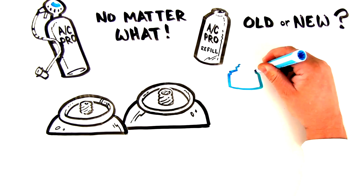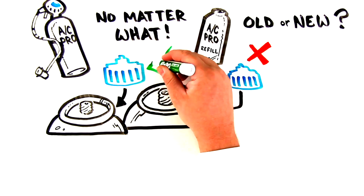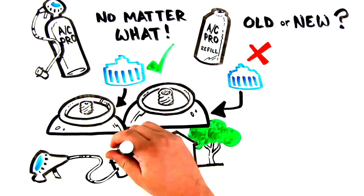If you're buying an old-style can, no adapter is needed. If you're buying a self-sealing valve can, you'll need an adapter if you're also buying a dispenser separately or reusing a dispenser you have at home.